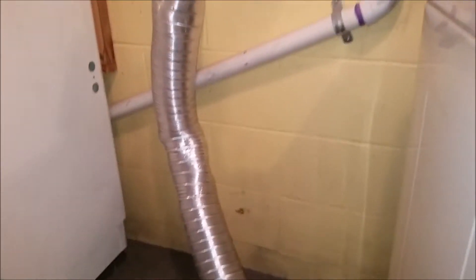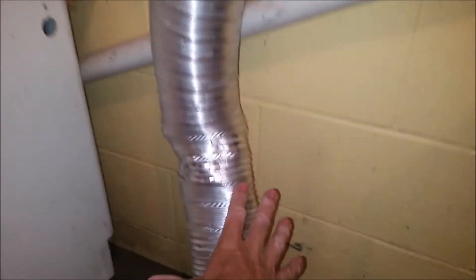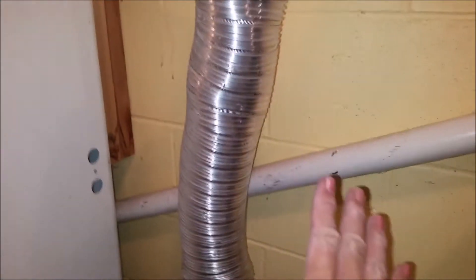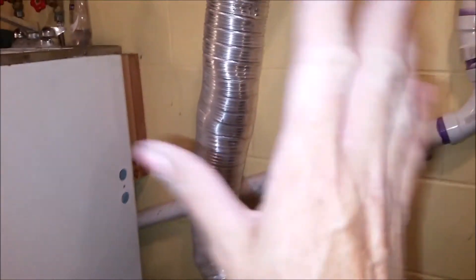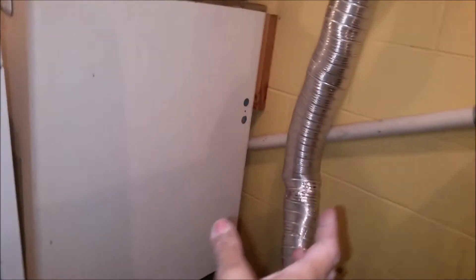I'm going to address that this vent pipe was crushed. See, it's a soft aluminum. The rigid pipe ones are really great because that's not going to happen with those. This got pushed back too far against the pipe, creating a constriction right there, and any excess lint was building up in that spot. I took it all out, cleaned it, shook it out - there was a good amount in there, but not so much that it was going to be a huge problem.